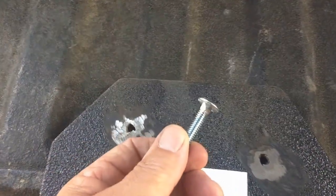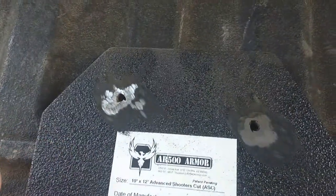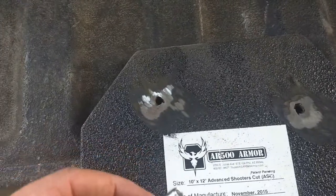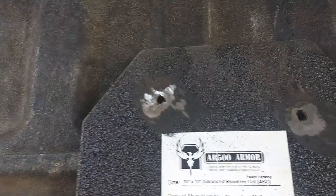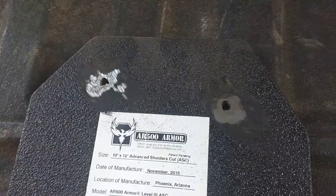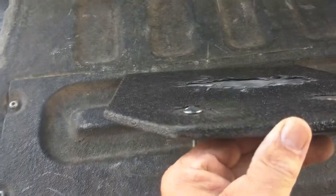I just knocked the corners off these carriage bolts, and I think this will help the bolt head set in nicely — lay in nice and flat and flush on the front of the plate. As you can see, I've got one in and it sits just about flush.